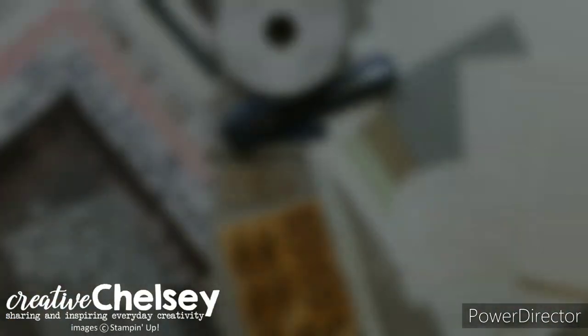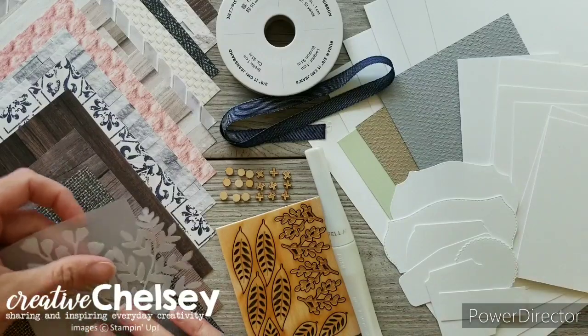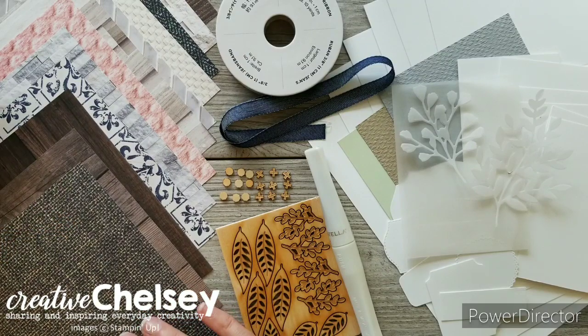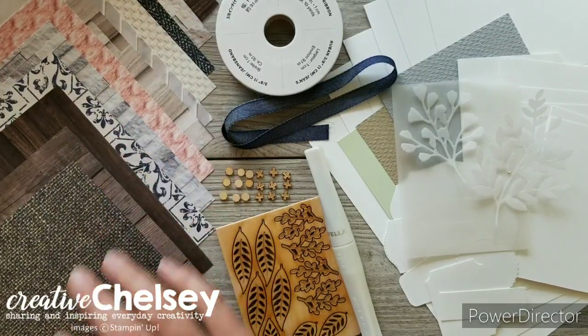When you sign up for the class you will receive a class packet. This packet includes the pre-cut cardstock and vellum, 12 sheets of 6x6 In Good Taste designer series paper — one of each double-sided design so that you can choose which paper to use on your cards.